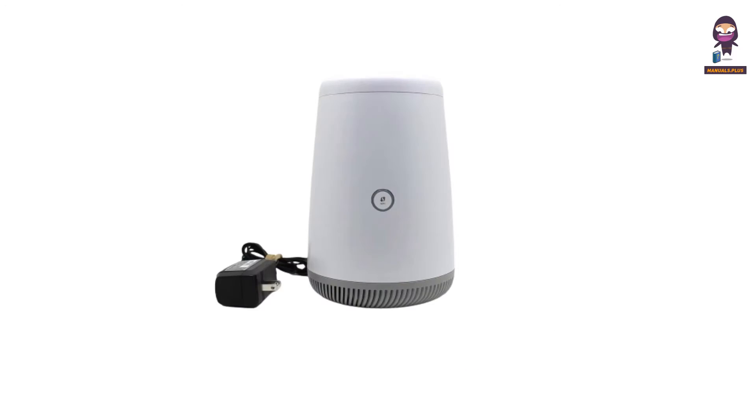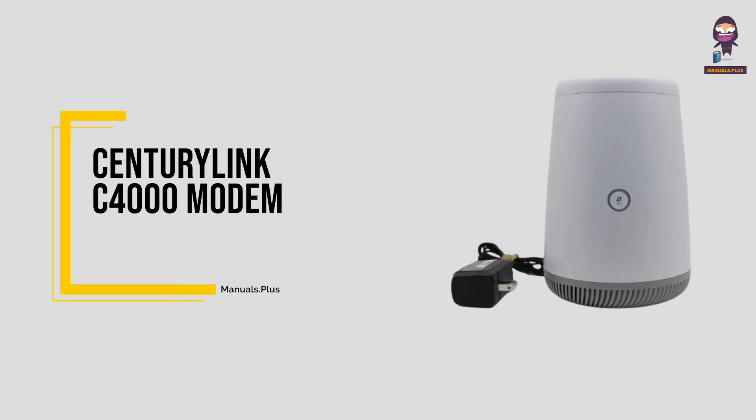Hey there. Today we're diving into the exciting world of tech with the CenturyLink C4000 modem.